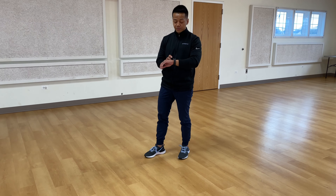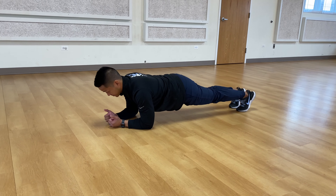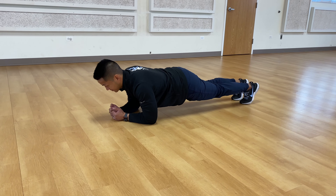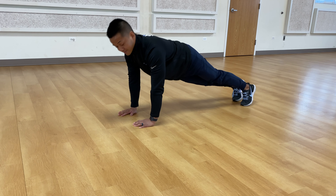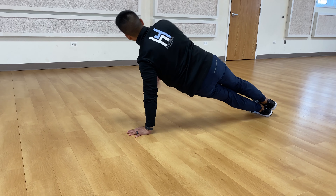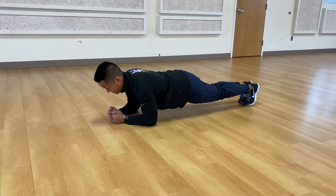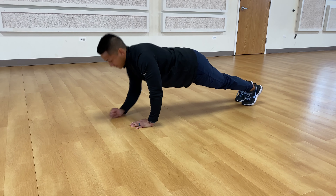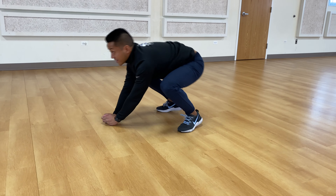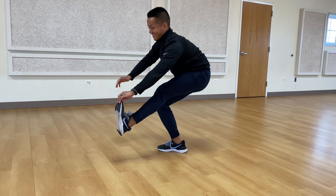And on your hands, back down to the elbows, back up to your hands, elbows. Now look forward to me, back down, look away, back down, up to your hands — stay with me, almost done. Down to your elbows, stay low, up to your feet. Stay low, almost there — one foot down, other foot down, and time.